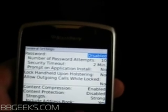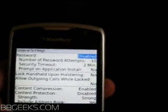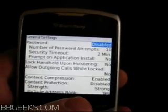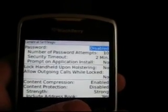But there you have it. It's under Options, Security, General Settings, and then you're going to hit the menu button and go to wipe handheld. For BBGeeks.com, I'm Joe Pawlikowski.